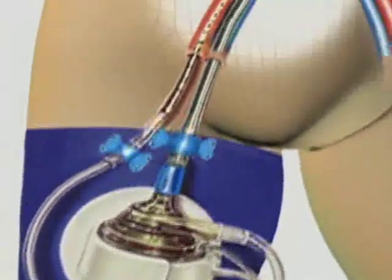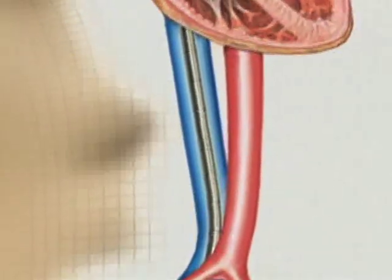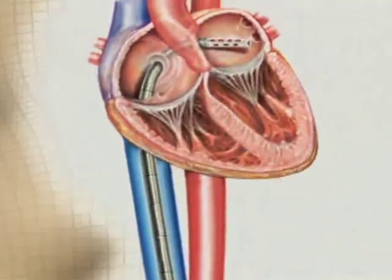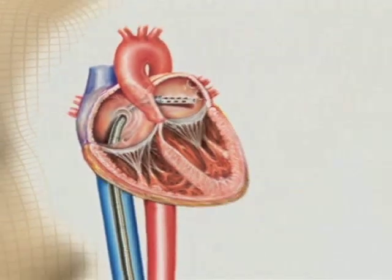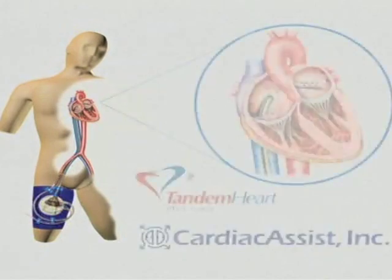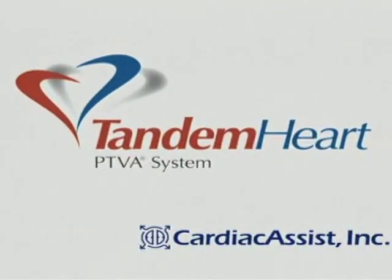For patients requiring extracorporeal circulatory support, a growing body of evidence suggests that earlier deployment of support is a critical determinant of success. Early support promotes cardiac recovery. Cardiac Assist has developed a percutaneous extracorporeal circulatory support system, the Tandem Heart System.